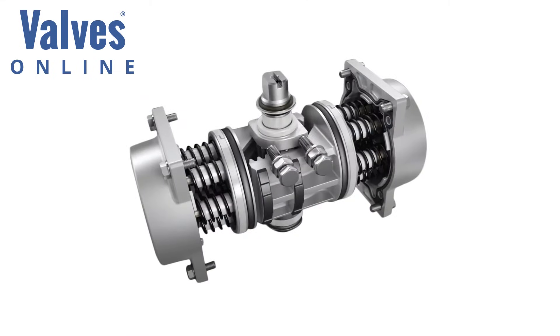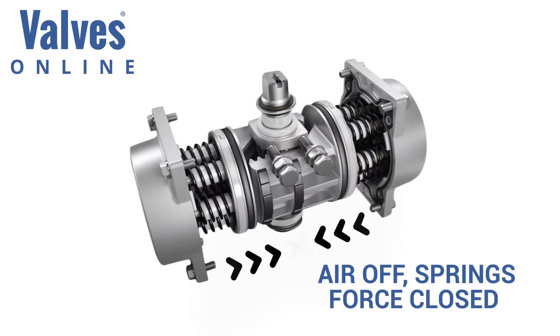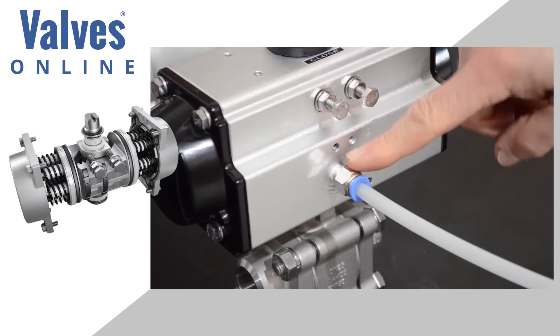Spring return pneumatic actuators require only one airline port to operate. Air is forced into the actuator to open the valve. When the air supply is turned off, springs on both sides of the pistons overcome the internal air, exhausting it out of the actuator to close the valve. Spring return actuators are mainly used as a safety feature, closing on the instance of air failure.